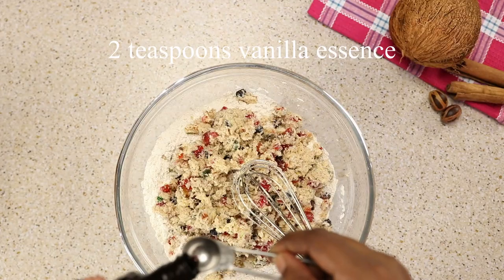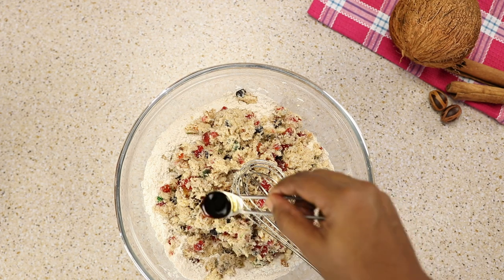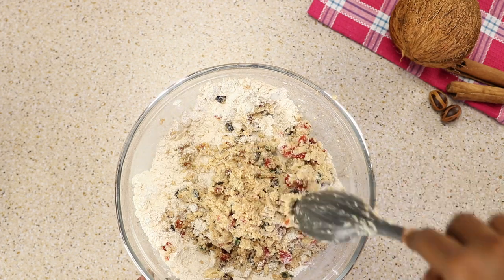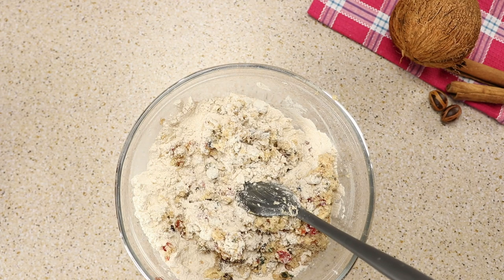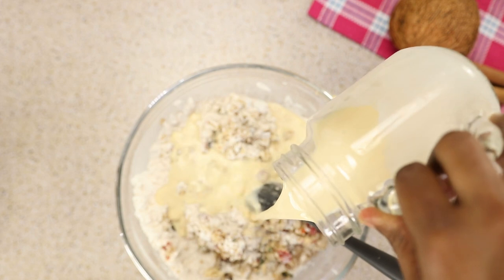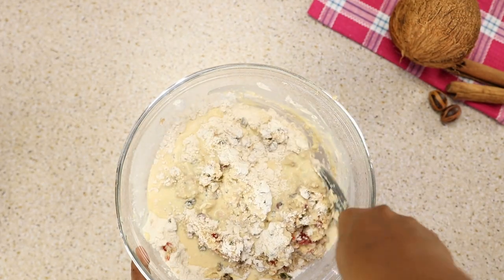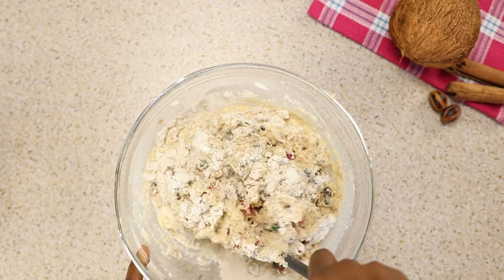Now we're going to prepare to add our wet ingredients to our dry ingredients. I'm adding two teaspoons of vanilla essence, then next I'm adding two cups of milk. Be careful that your batter doesn't over-mix and spread.